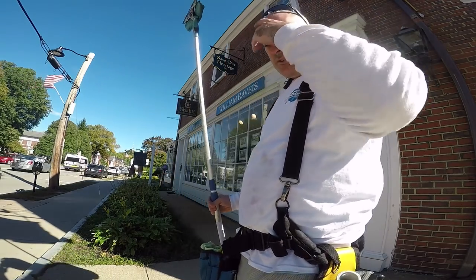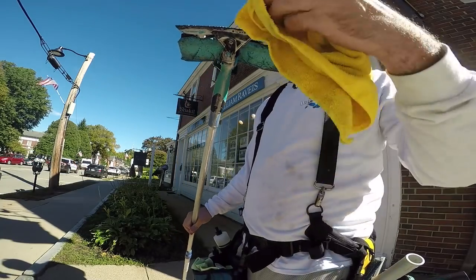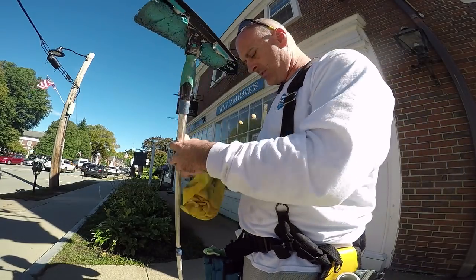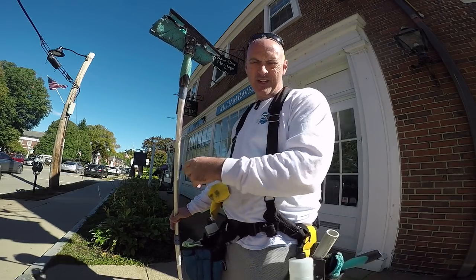Maybe you're asking why I don't dry off the blade every time when I'm pulling. The answer is it takes too much time, so I use the window to dry the squeegee off — and that's why I tap or dig out.